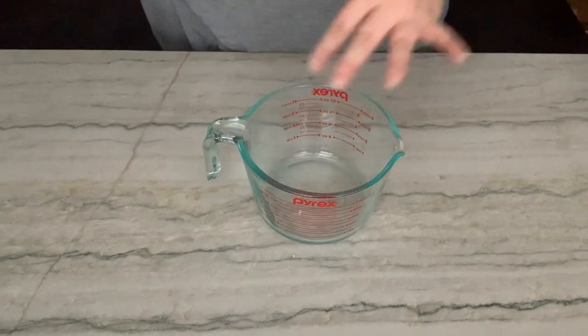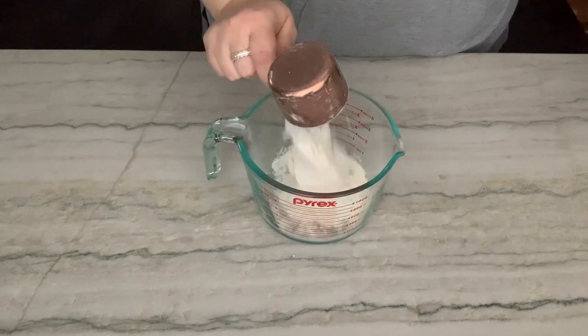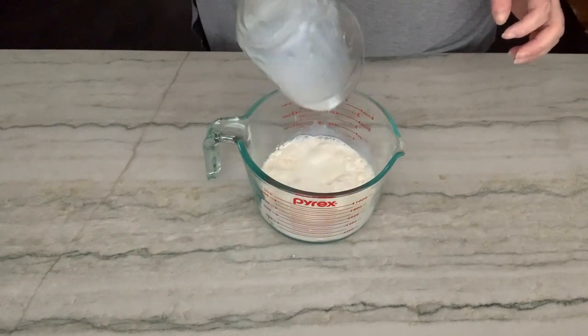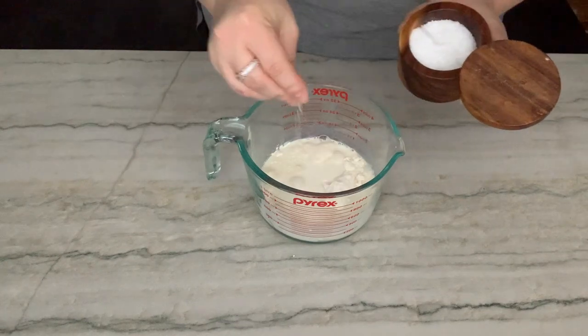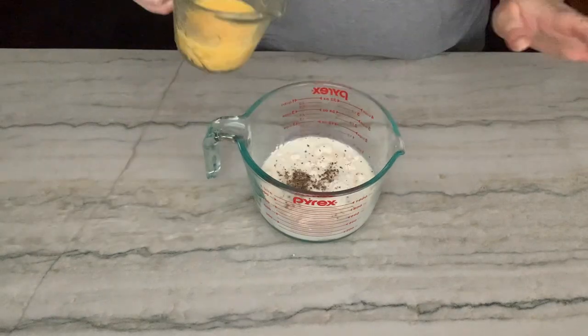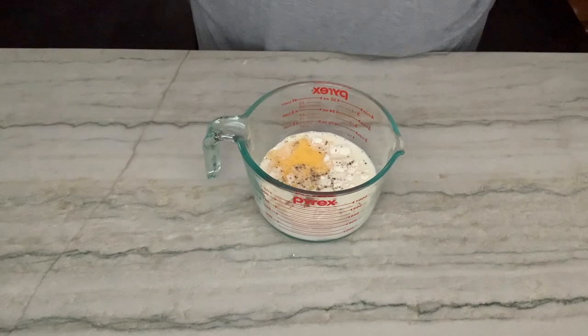Into my little mixing vessel here, I'm just going to put my all-purpose flour, whole milk — make sure it's whole, don't be using skim in here, you want this to taste good — a pinch of kosher salt, some black pepper, and eggs. And that's it. Easy, easy peasy.